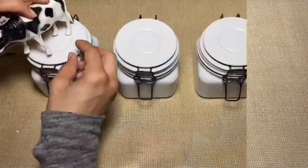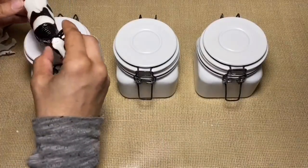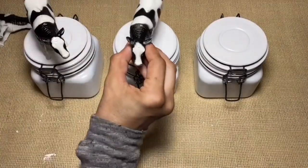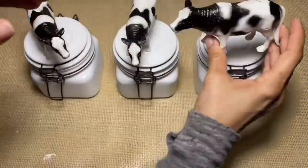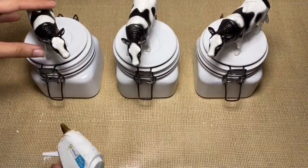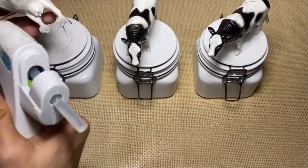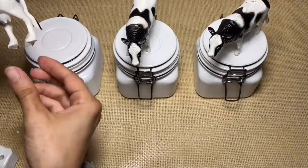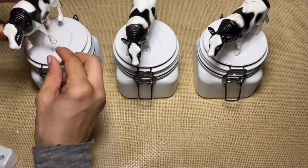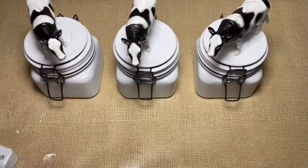Next I'm going to take these three plastic cows and arrange them on the top of the canisters in the direction I want them to face. Once I have them all laid out, I'm going to go ahead and glue each one to the top of the lid. I am using hot glue but I recommend an E6000 for a permanent hold. With these in place it still allows you to open and close the canister with no problem.